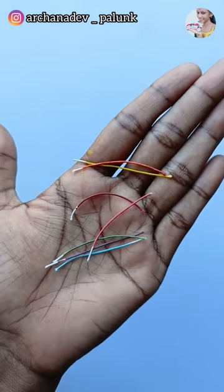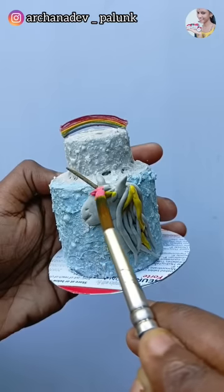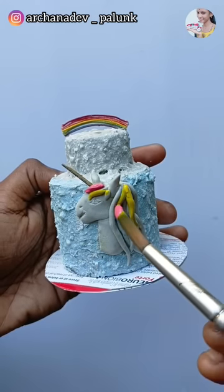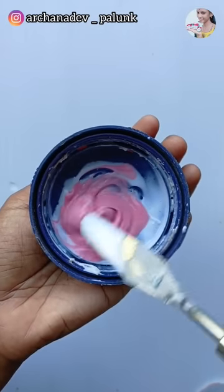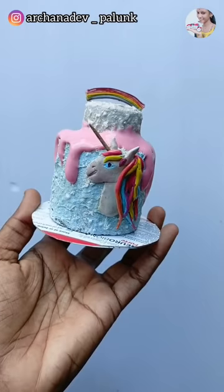Then we have to cut a rainbow and use the rainbow sheet. Then we mix the rose color. We will see you next time.